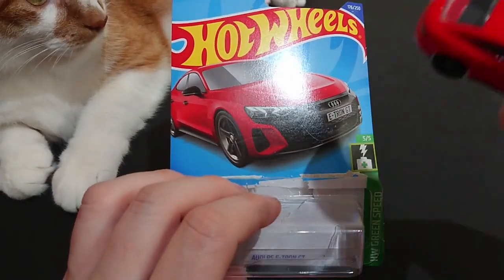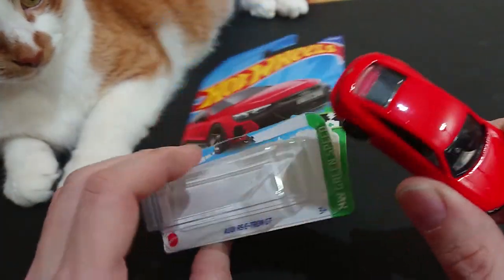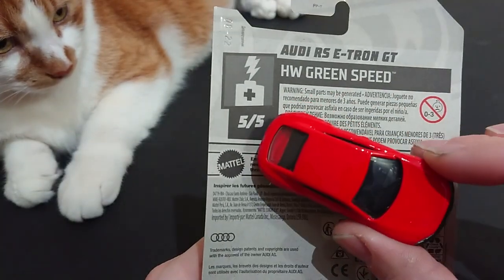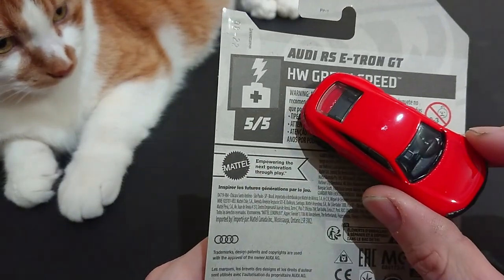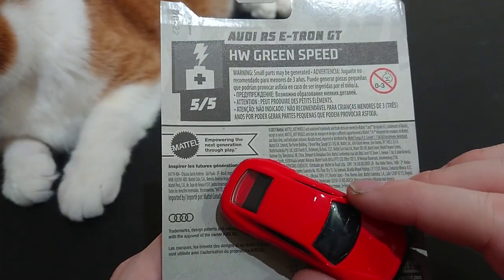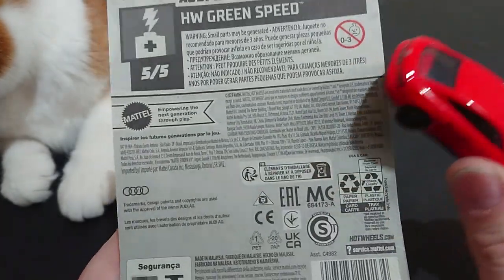With regards to the Matchbox version, the one thing missing from this Audi is the rear view mirrors. Anyway, here we have the battery charging, and the five out of five Hot Wheels green speed, which is the exact same thing as the Matchbox version because it's Mattel — so they can do whatever they want.